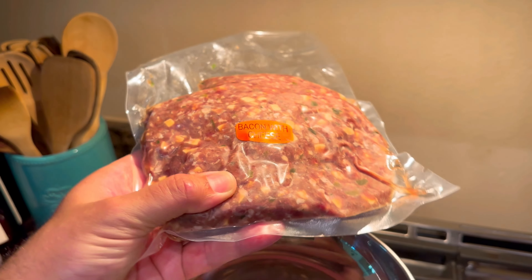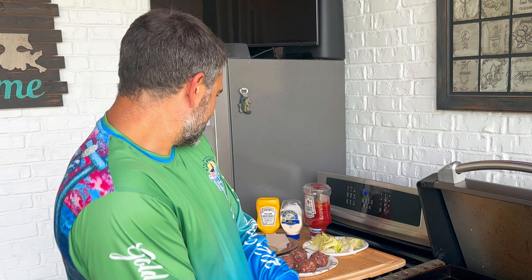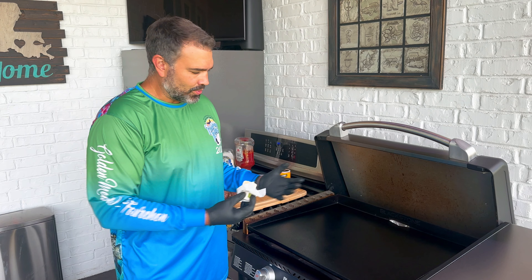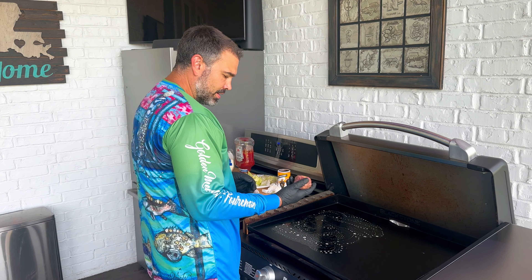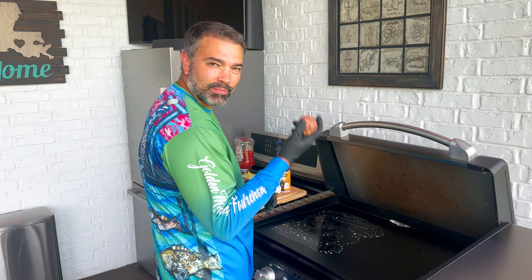I'm cooking up some venison bacon cheeseburgers. The blend I'm using is the venison, cheese, and bacon all in the mix. I'm going to show you how I like to sear them up on the griddle. I'm putting a little bit of butter down — venison is a leaner meat so I want to make sure there's a surface of some grease here. These are like five and a half ounce balls with the bacon, cheese, and I think even some green onion in there.